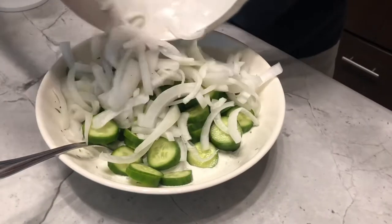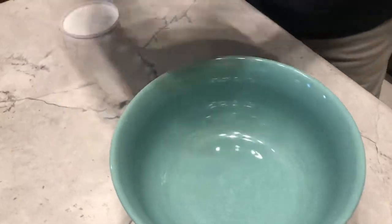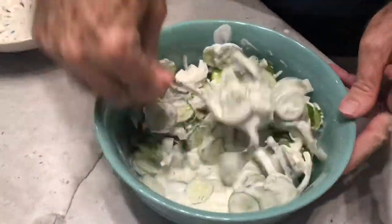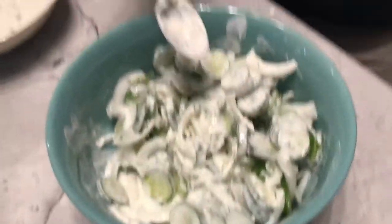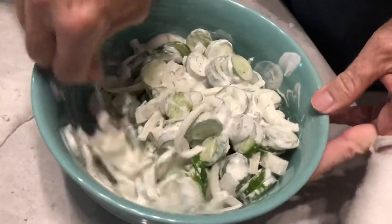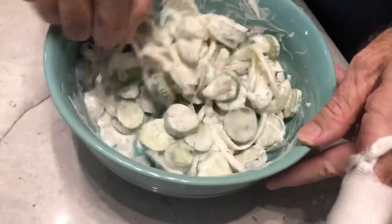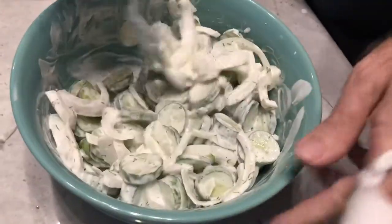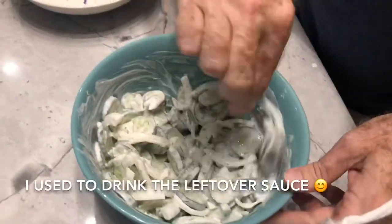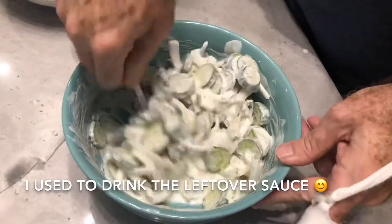It looks like I should have used a bigger bowl, so I'm going to transfer this to a bigger bowl so I can stir it up better. This is one of those recipes that's all to your taste — if you want more onion, more vinegar, you just kind of have to taste it and see what works best for you. What I like about this is that as you eat through the cucumbers, you can always slice more and put them back in and use the sauce until it's all gone.